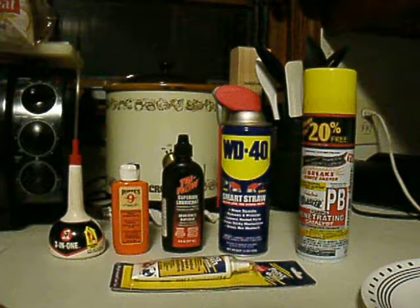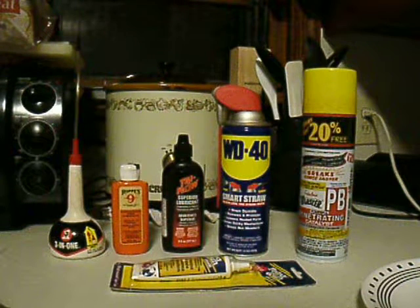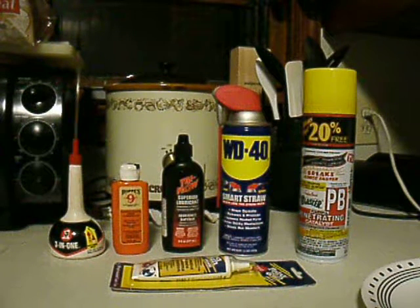Also, something that's considered better than PB Blaster is Kroil. I've seen Kroil used for die and tap sets. I haven't tried Kroil myself — I'm going to add that to my toolbox someday — but it's advertised as being pretty good stuff. I've read pretty positive things about Kroil on different gun forums.